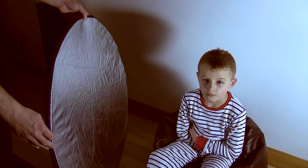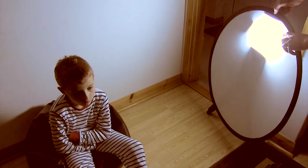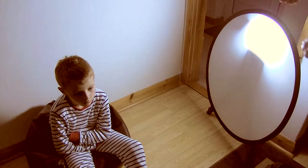Number 2: Reflectors and diffusers. Reflectors are used to reflect light onto shaded areas of a model's face, while diffusers are used to soften the light and can be picked up for under £10. These are invaluable if you are doing portrait or wedding photography.